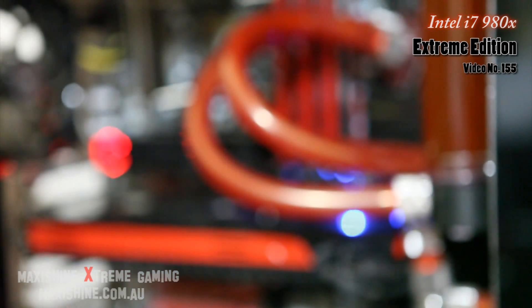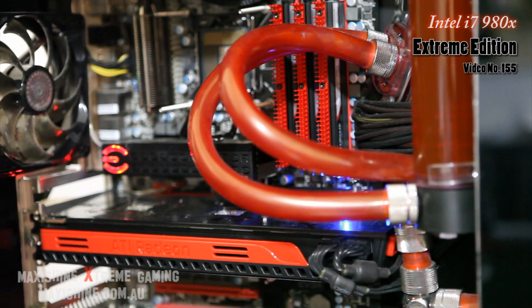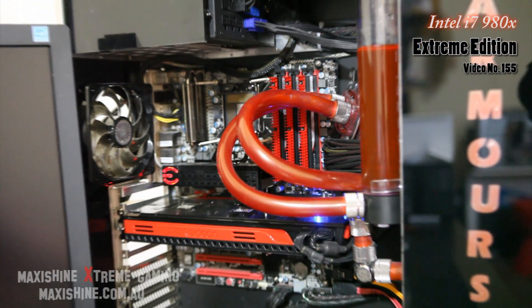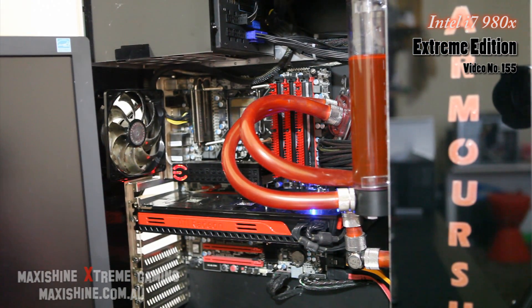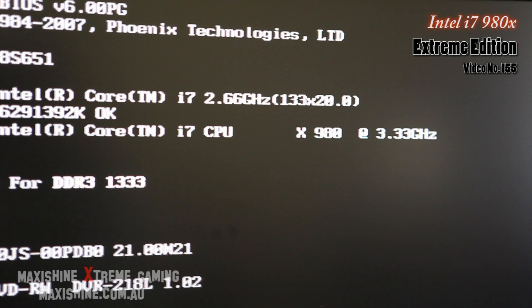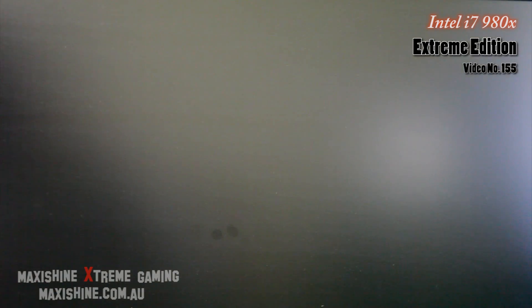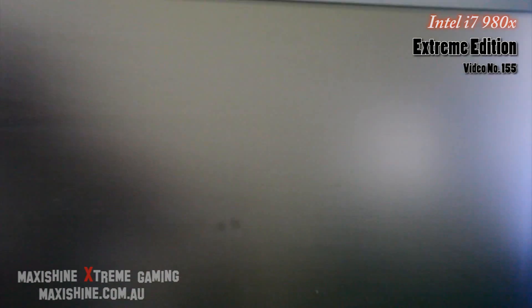Now we're just about ready to stick it into the MaxiShine extreme gaming PC. The motherboard's ready to accept the new beast. Here we have the boot screen showing the 980X at 3.33 gigahertz — I'm not overclocking it yet. Just a warning to people with the EVGA Classified: you do have to update your BIOS, which is pretty easy — just go to the website, burn the ISO to a disc, boot from the disc, and the rest is automatic. At the start it was giving me error code 68, but finally got it working — all's cool.